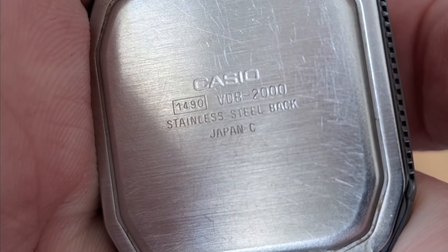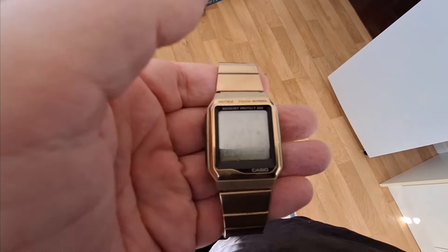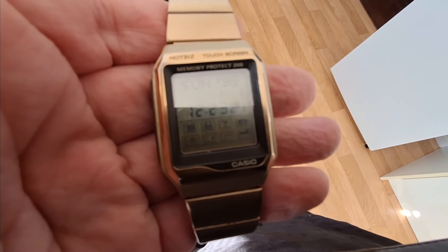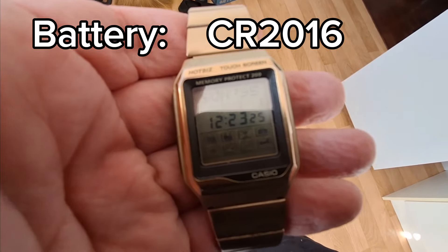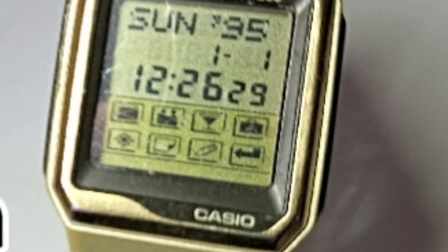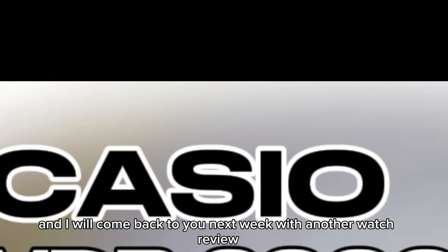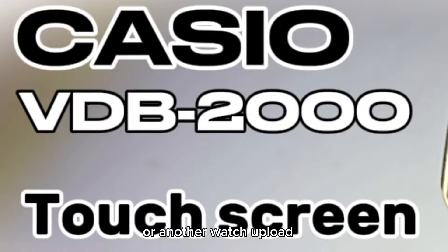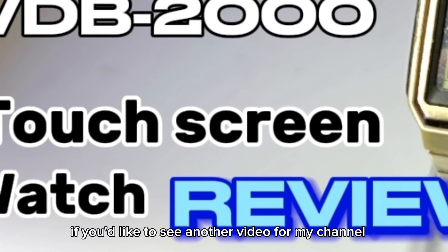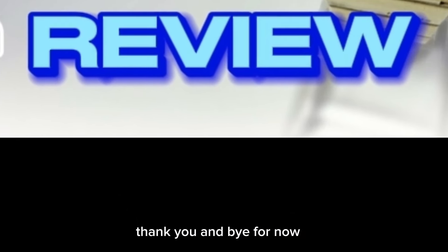So there we have it — the Hotbiz touchscreen watch from Casio, the leaders in wristwatch technology. For your information, the battery is a 2016. That just about wraps it up for today. Thanks for watching, and I'll come back next week with another watch review. If you'd like to see another video from my channel, there are links on the screen. Thank you and bye for now.